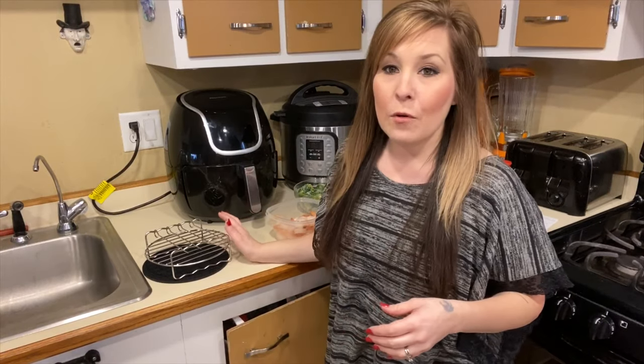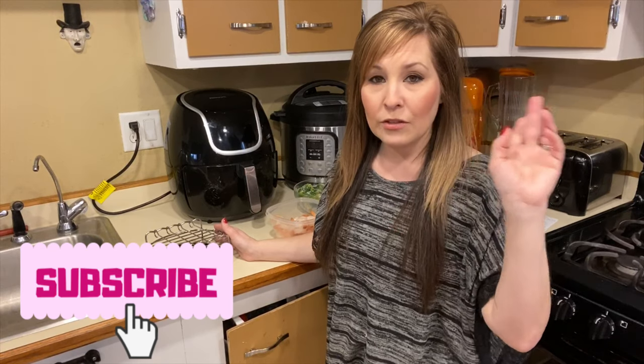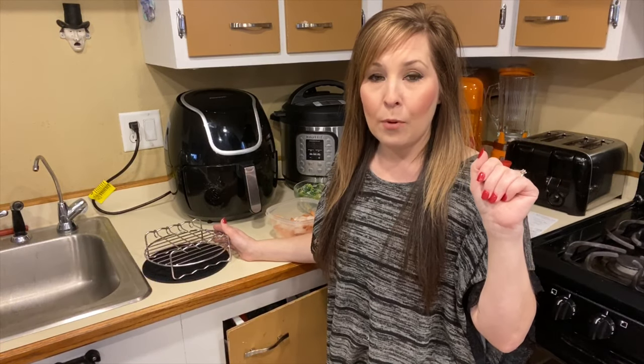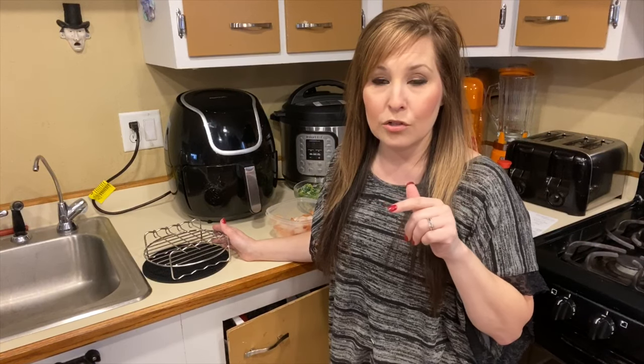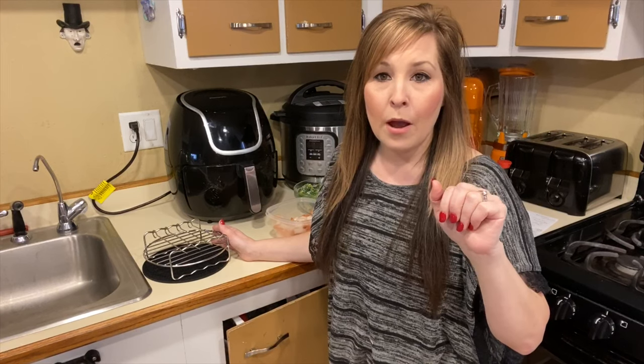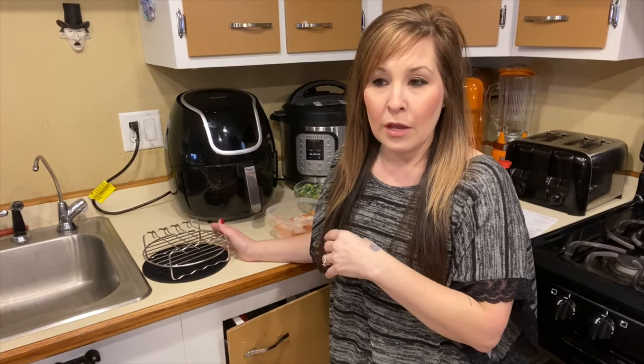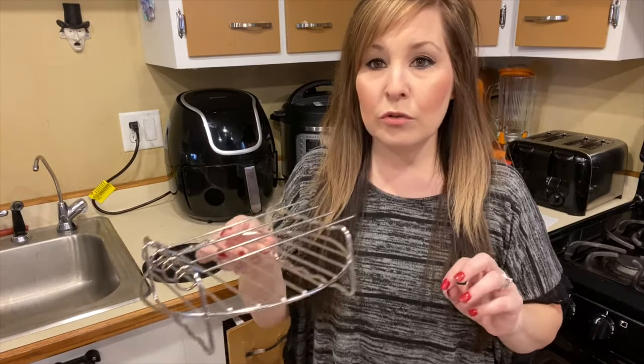Thank you for coming back to my channel. I'm Stephanie. If you're new here, today we are going to be making shrimp skewers. I did get some extra stuff for my air fryer, and if you guys want, you can check out the video from yesterday that I put out on the kit that I bought. If you want to purchase that, it's down in the description — I have two listed that you can pick from. One of them is the one that I have, and it comes with five or six different accessories for the air fryer.